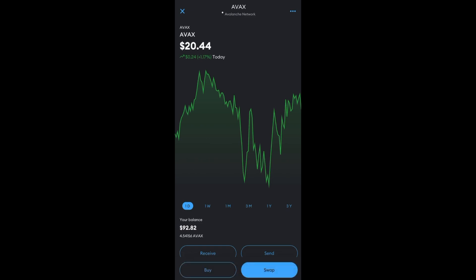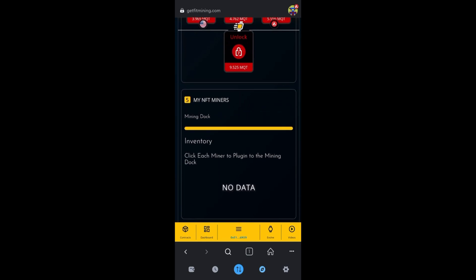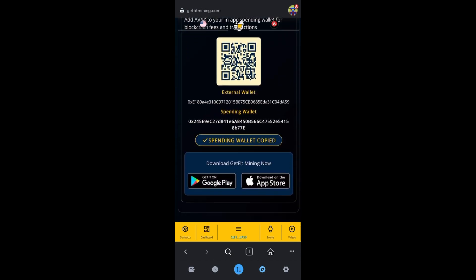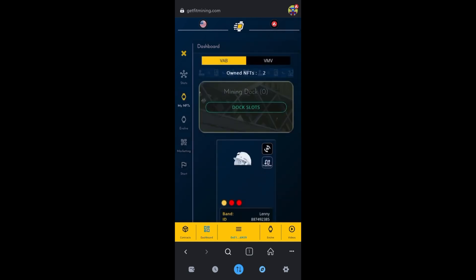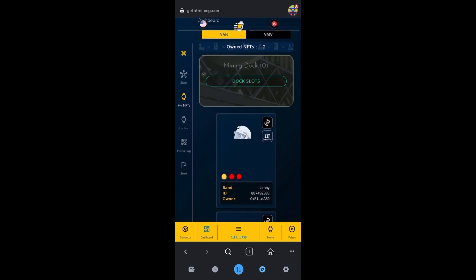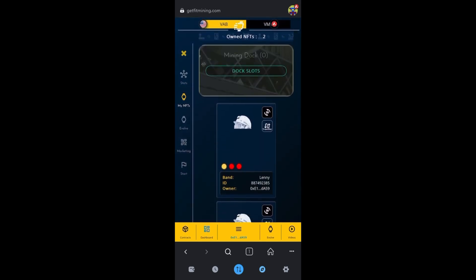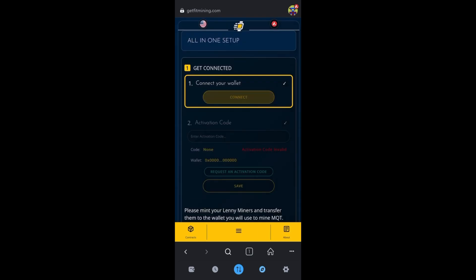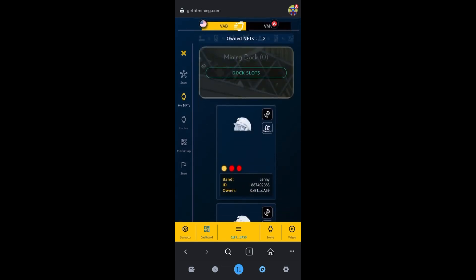X out of this and go back to the football icon. You can see I now have two docks open and two minted Lennys. Let's dock them. Go down and click Dashboard on the yellow bar, then go to My NFTs on the left. You can see I own two NFTs but they need to be docked. Click the top right box of these Lenny NFTs — if it looks funny, remember you can always refresh and reload.